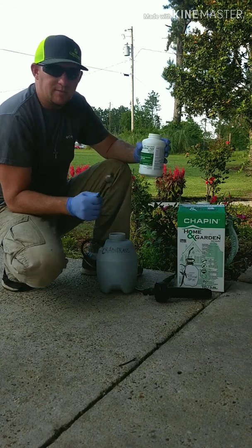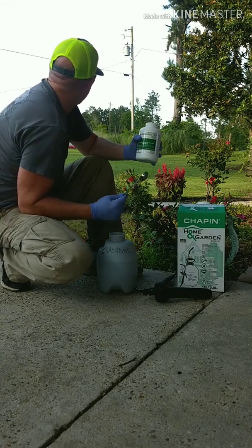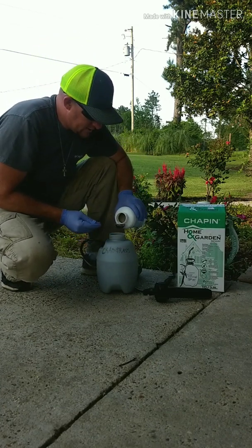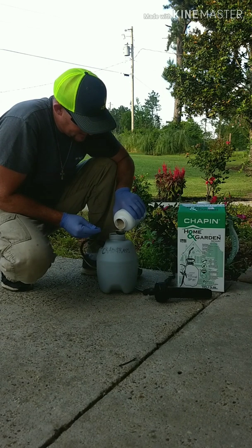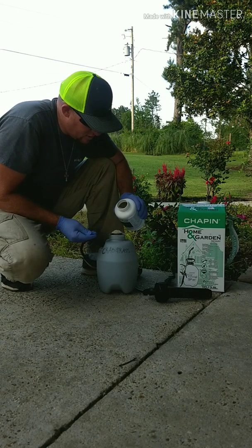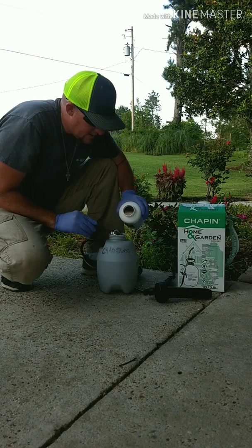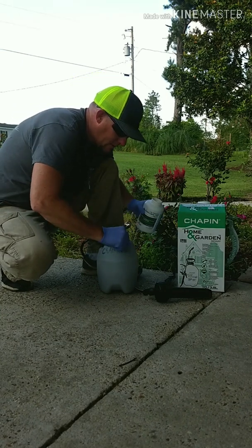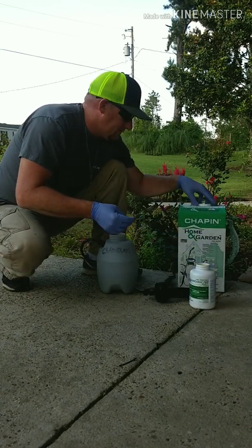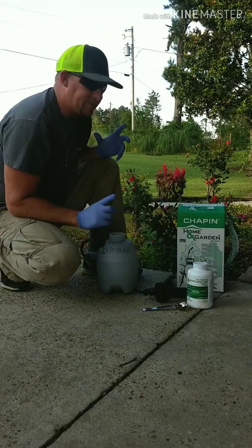The mixing instructions say one tablespoon per gallon, so today we're just gonna mix one gallon at a time for the small area that we're doing. If I have any left over I'm just gonna do some spot spraying on crabgrass throughout the yard. We'll do a heaping spoon — a little more won't hurt. Put that in there, plus a touch more.